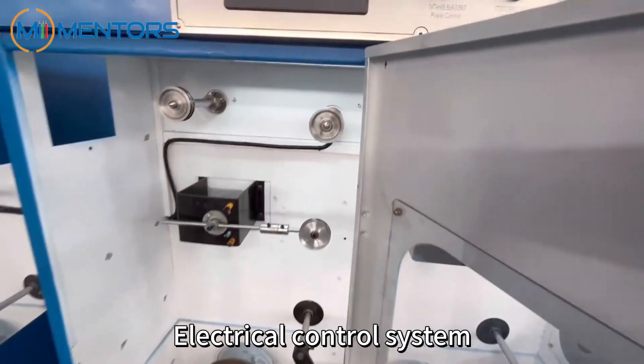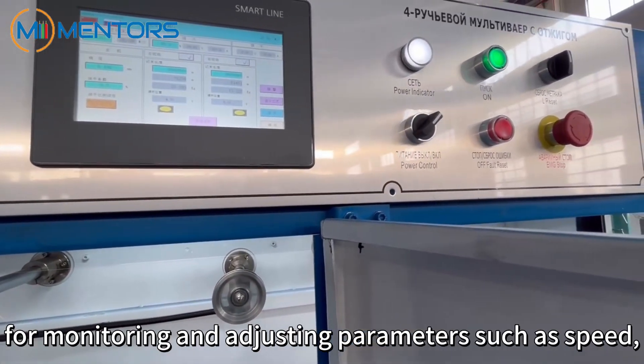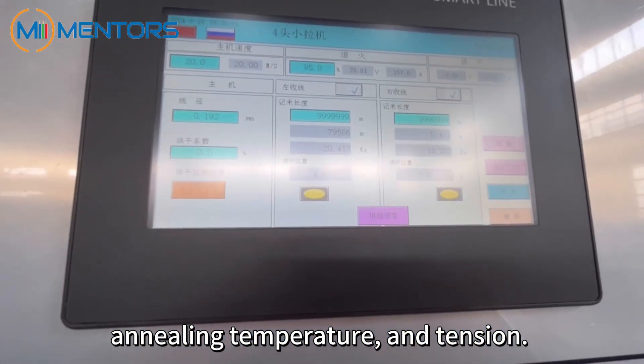Electrical control system. The touchscreen control system provides an intuitive interface for monitoring and adjusting parameters such as speed, annealing temperature, and tension.